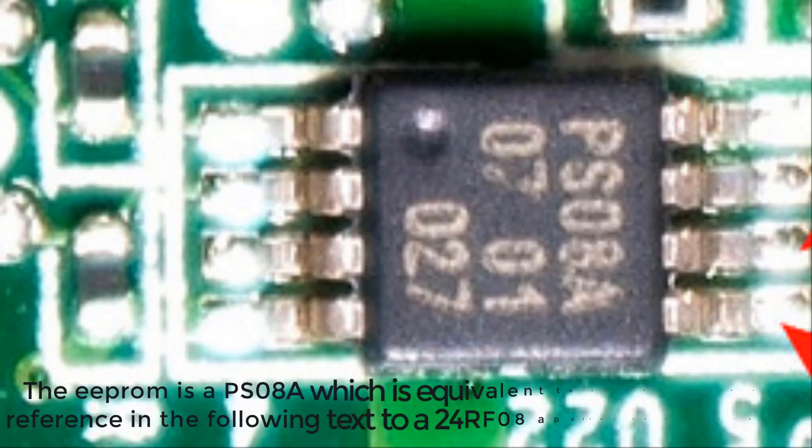The EEPROM is a PS08A which is equivalent to a 24RF08. So any reference in the following text to a 24RF08 applies to this EEPROM.